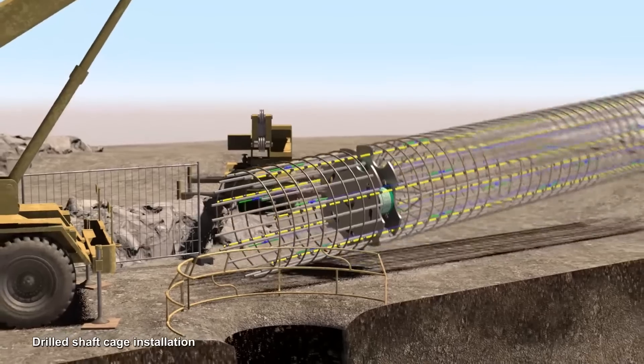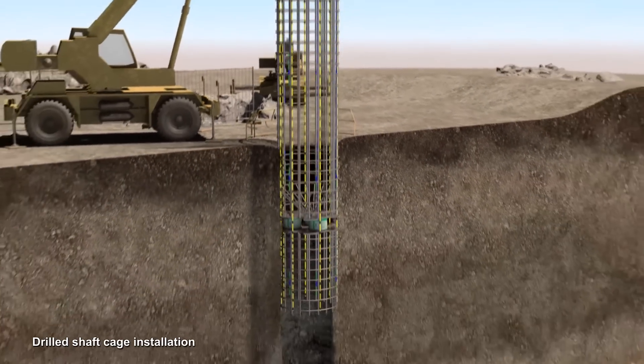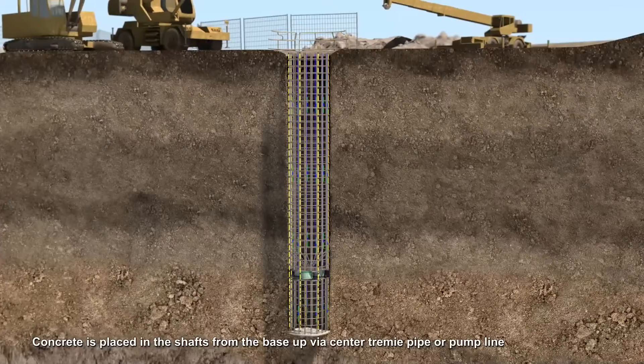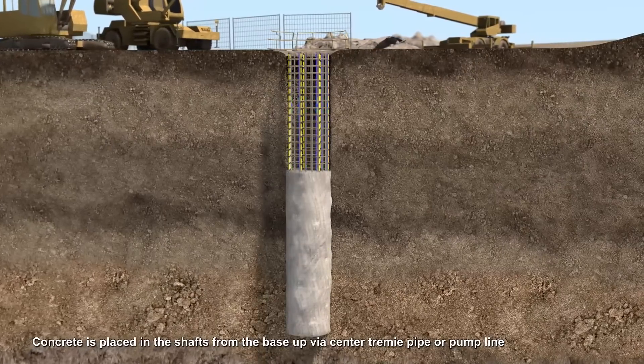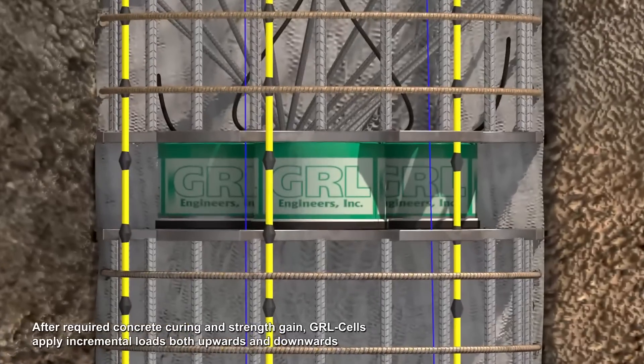The drilled shaft reinforcing cage is picked and lowered into the shaft excavation. Concrete is placed in the shaft from the base upward by a TREMI pipe or pump line. After required concrete curing and strength gain,